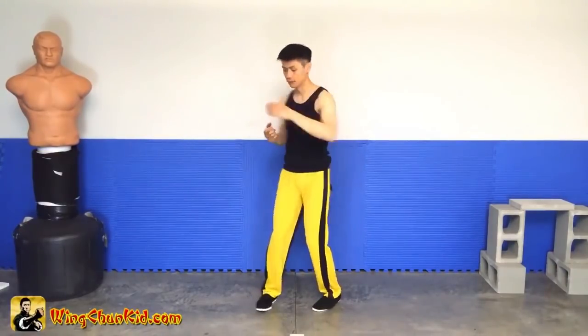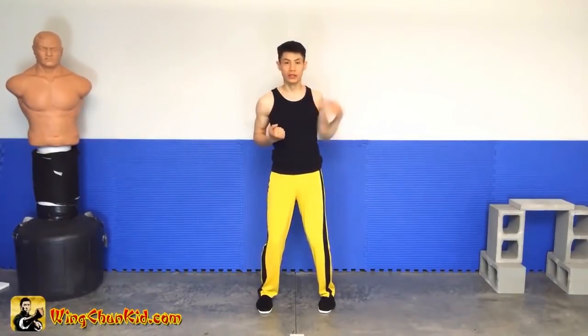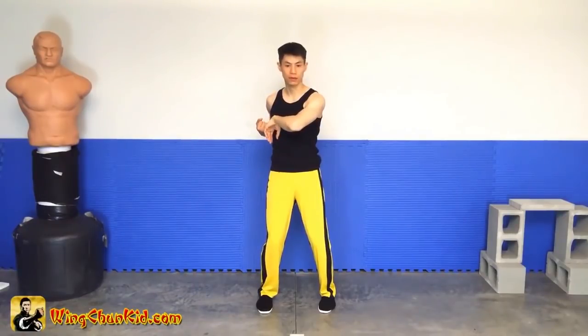Here are some details on the Kup Zhang, also called the Kua Zhang — the elbow strike. As mentioned, the hand comes up near your ear and then down to chest level when it stops.